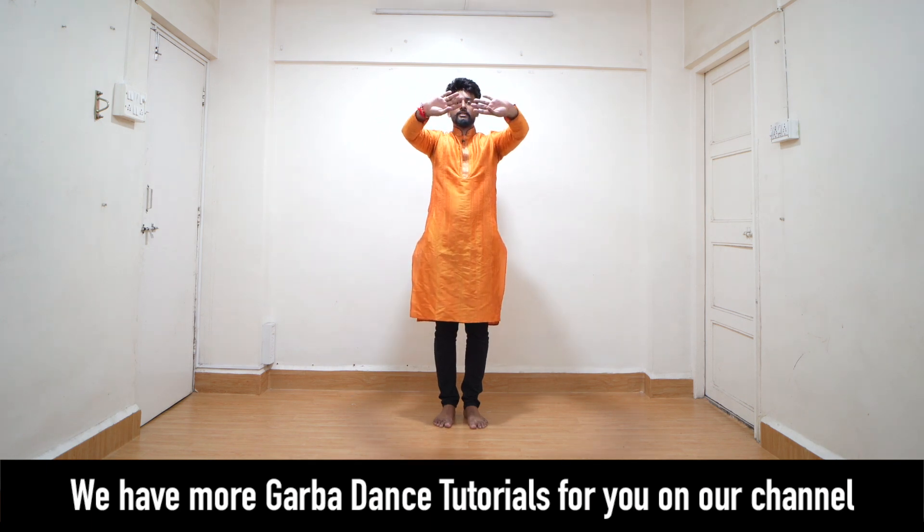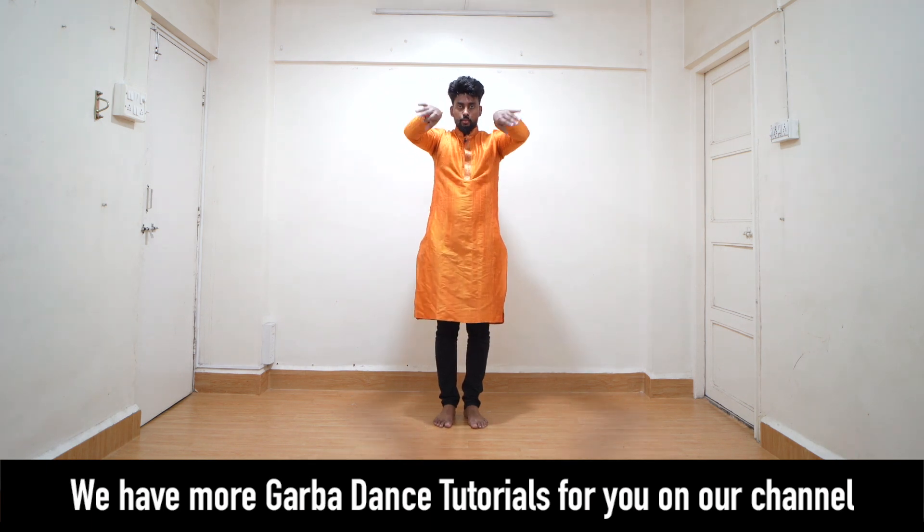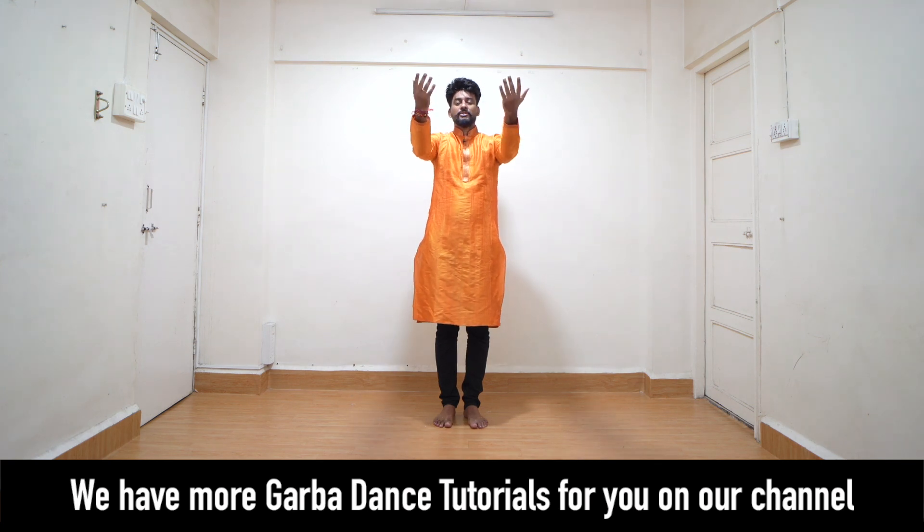Bring your wrist in, turn, reverse — go 1 and 2, go 1 and 2.